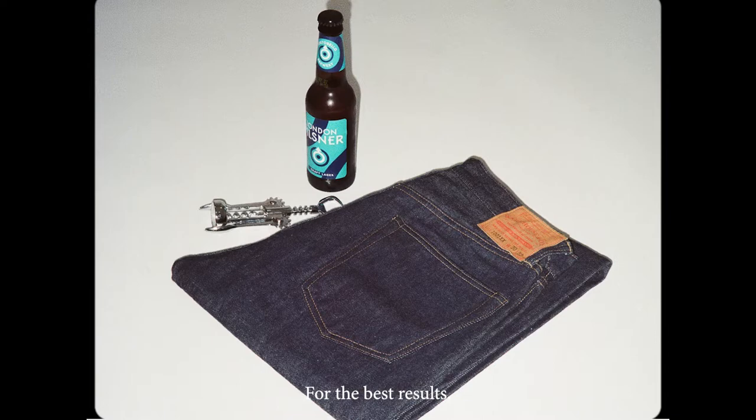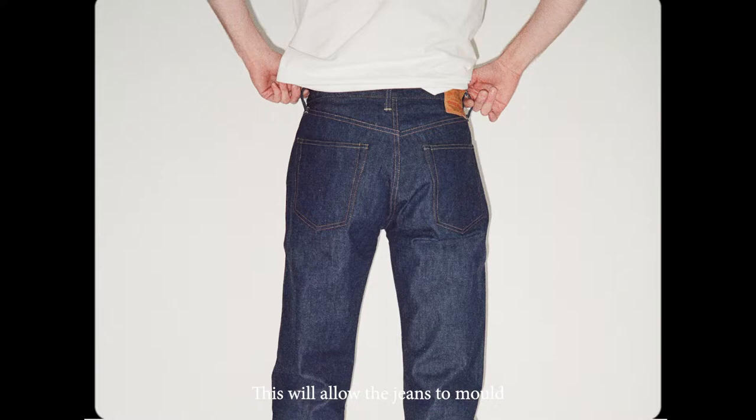For the best results you'll need raw denim which is unsanforized and a pretty good fit. This will allow the jeans to mold to the shape of your body while you're in the water.